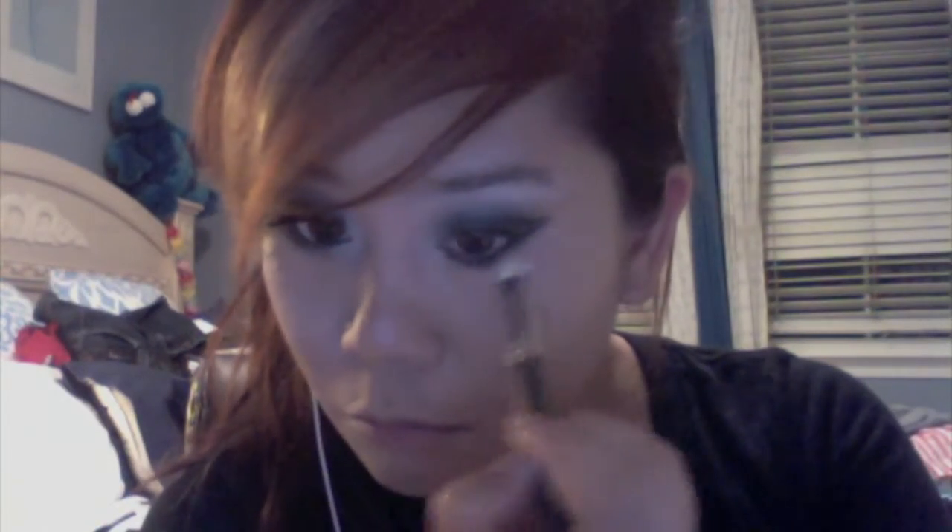I'm just taking a blending brush to make sure everything is very diffused and seamless. Then I'm going to take a black pencil liner on my waterline and smudge that out with some silver eyeshadow, creating a more smoky shimmery eye.